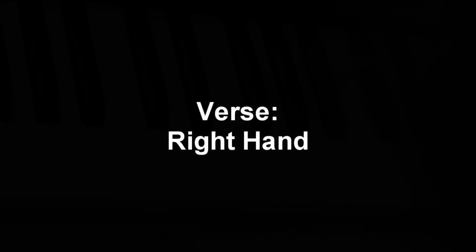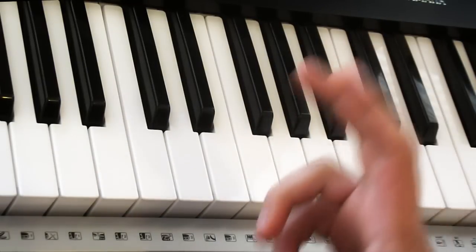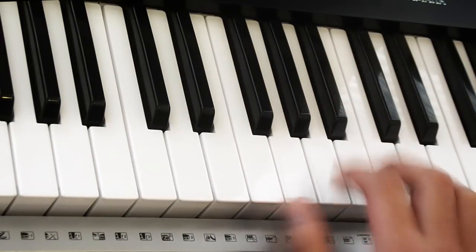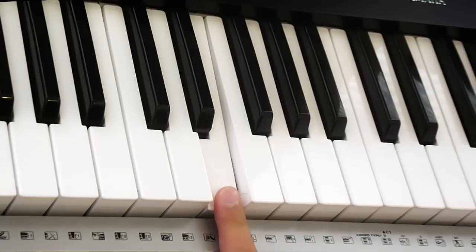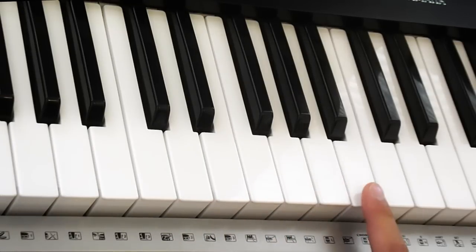Okay, that's the verse. We're going to go straight into it and show you what your right hand plays during the verse. It starts off like this. So you're playing three notes — there's one, two, three.